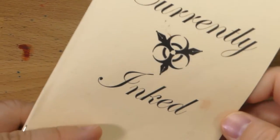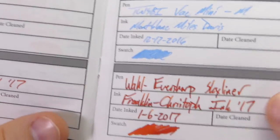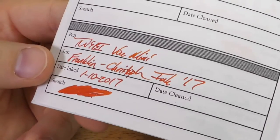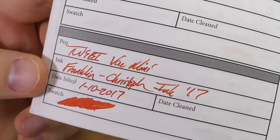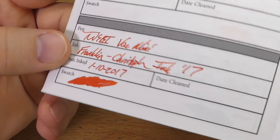Here it is on — this is a currently inked journal from Pen Habit. This is, I think, one of those wheat straw papers. You can see there you get a lot of the red tones from the Skyliner, and then over here you get the more orange tones from the Vac Mini. I haven't had it in this one for very long, just a couple of days, because I've only had this ink for a little bit.